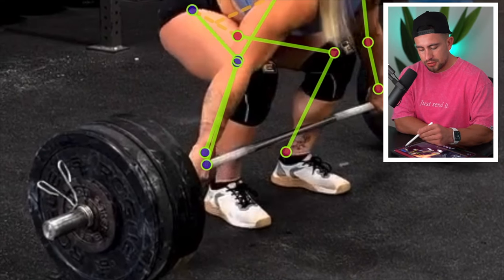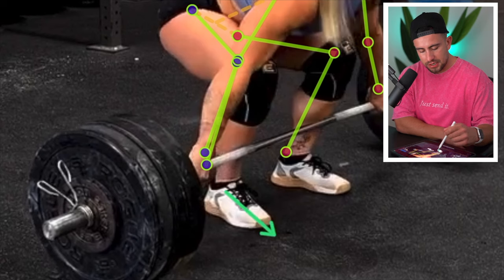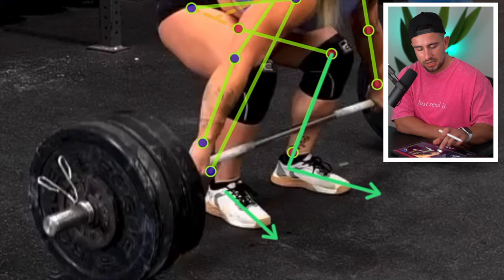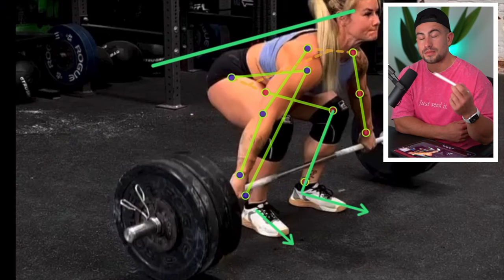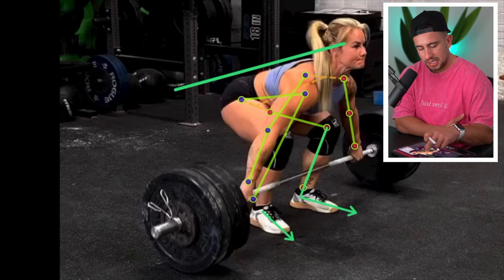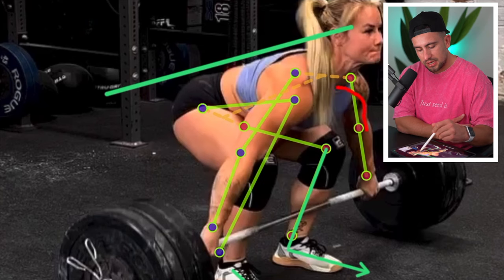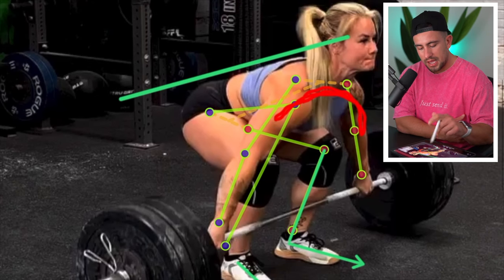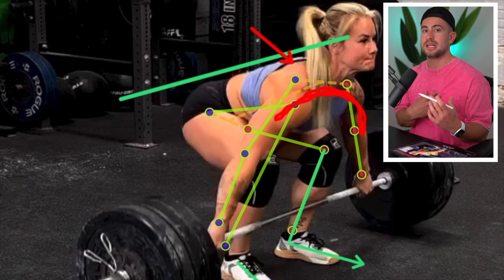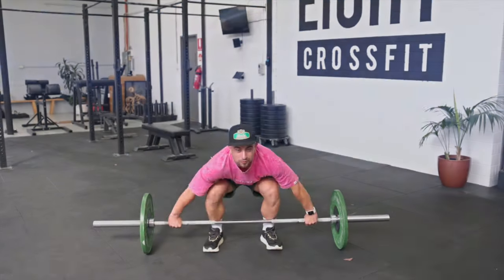In terms of her setup position, you'll see how her toes are very slightly turned out. This helps with keeping the bar tracking nice and straight in the initial phase from the floor and also helps her keep her shins vertical in this first phase of the lift. As she pulls away, the reason why I tend to opt against using a dynamic start is because you'll notice her shoulders are rounded forward a little bit here and her upper back is also a little bit rounded in this position. This can make it difficult through the middle phase of the lift to lead with the chest.